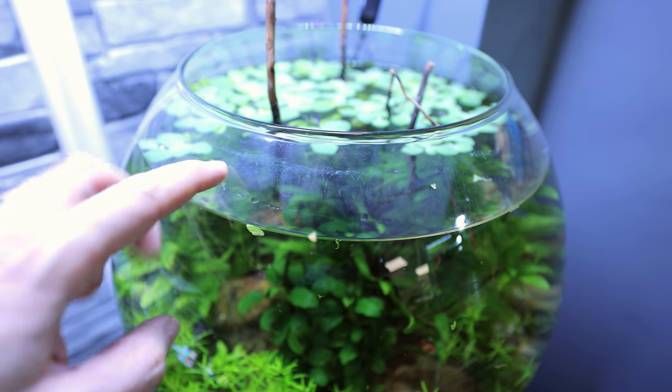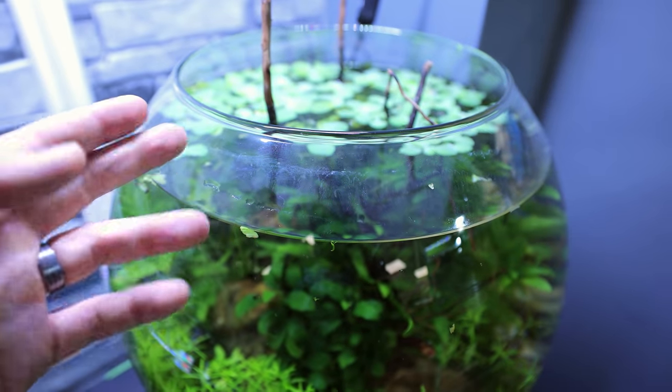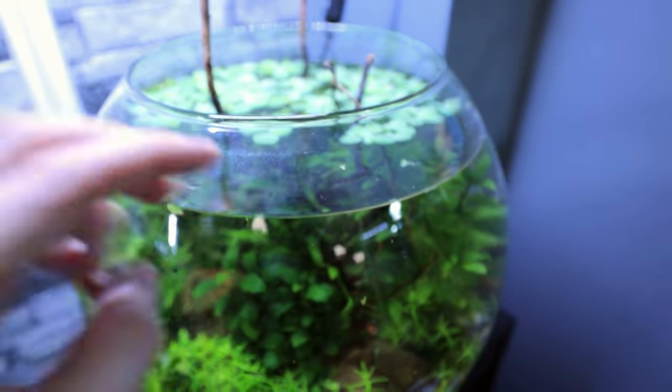You can see some sort of mineral deposit around the top of the glass there but it's very minimal. As always I think it's a really good idea to recap the building of the tank, and that'll also give us clues as to why it's been so successful.